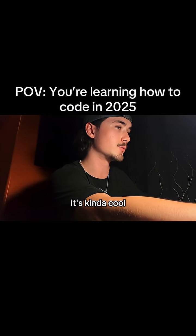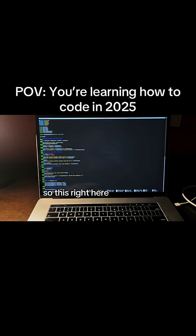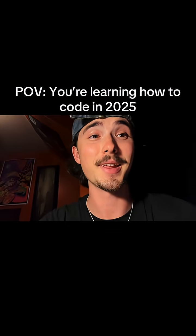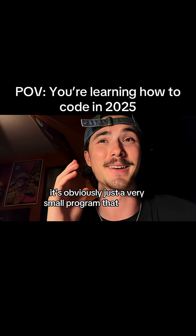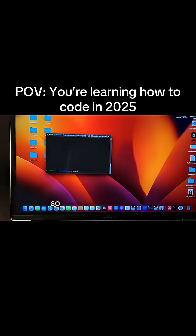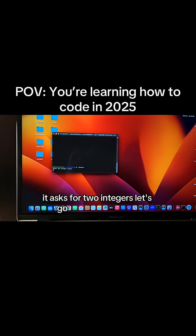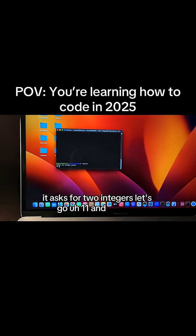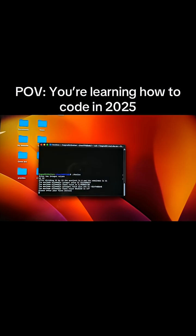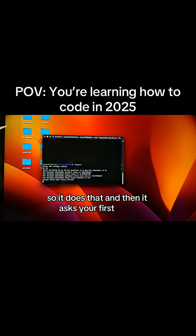Let me show you guys what we did — it's kind of cool. This right here is the little program that I worked on today at school. It's obviously just a very small program that doesn't really serve much purpose, but I'll show you what it does. We start by running it — it asks us for two numbers, let's go 11 and 13. It does that, and then it asks for your first initial.